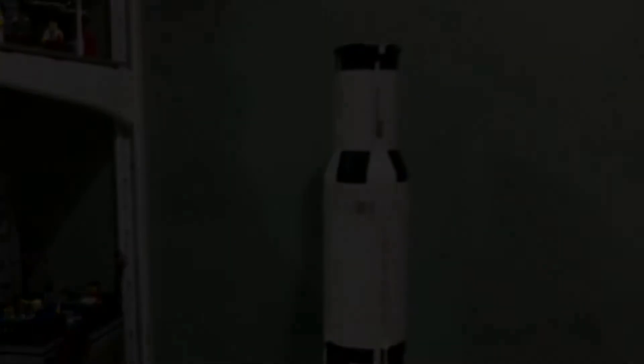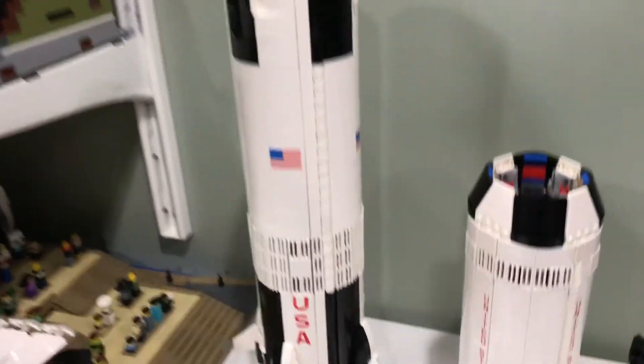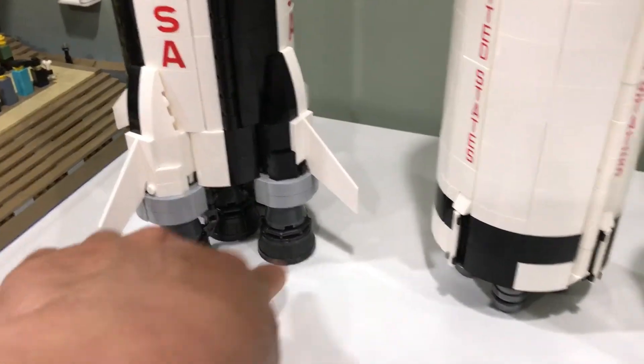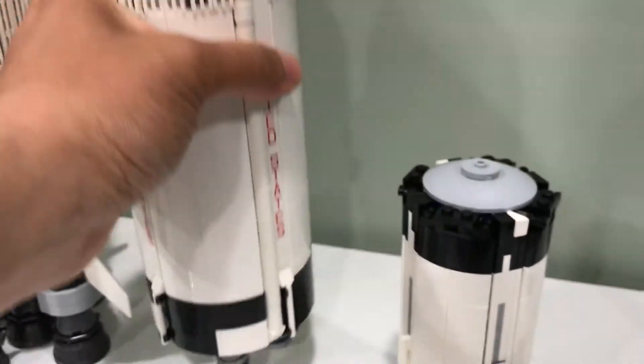Let me take off the third stage, the second stage, and the first stage to show you how that separates. Here are the different pieces all separated: the first stage, the second stage, and then the third. Each one has its own individual engines that it can fly off with, so that's pretty detailed.